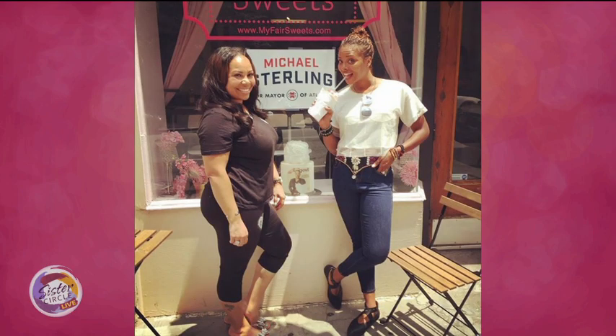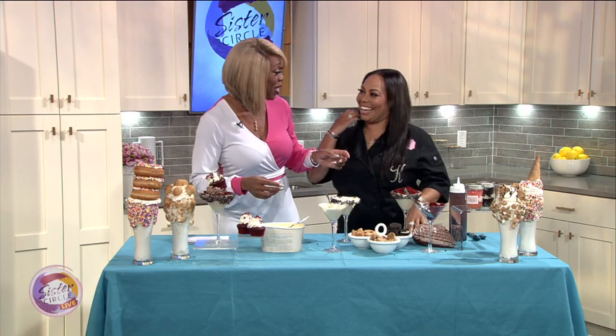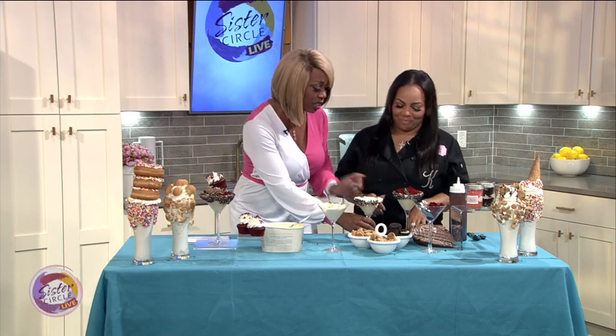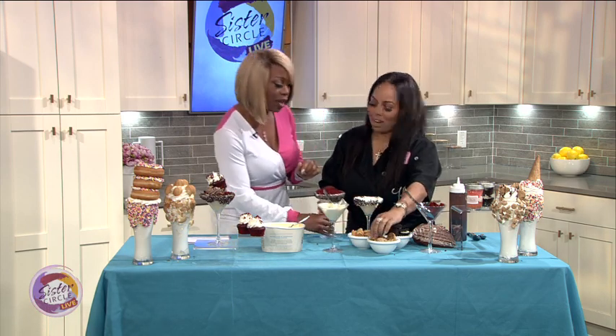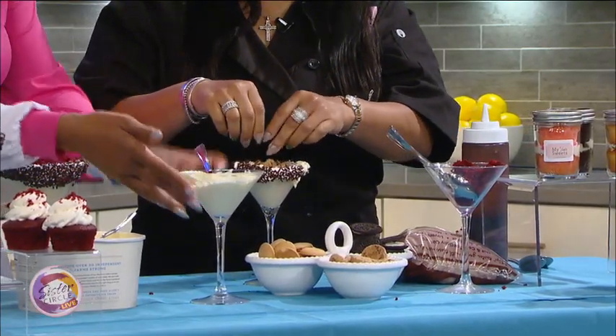The word on the streets is you are the go-to baker for celebrities. Is it? I'll take that title. So crunch the cookies in here for me. You're not touching the cookies? I don't want to touch it. And then — you also did Eva Marcille's baby shower cake. Now what kind of cake was that?